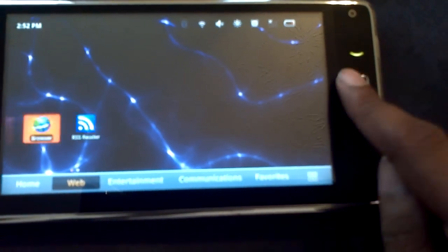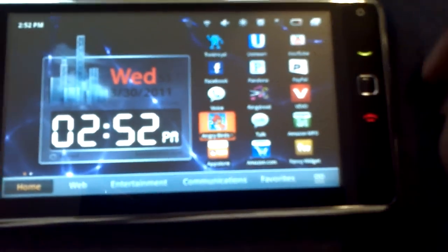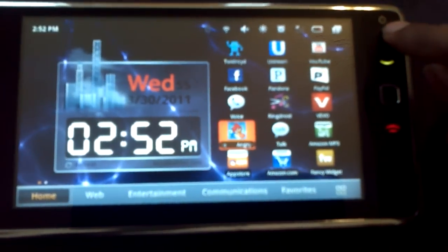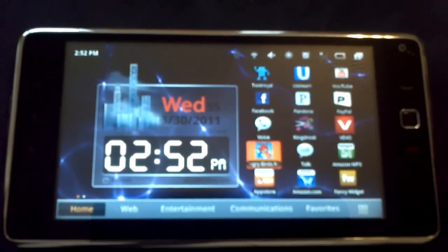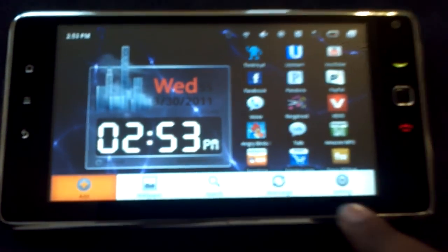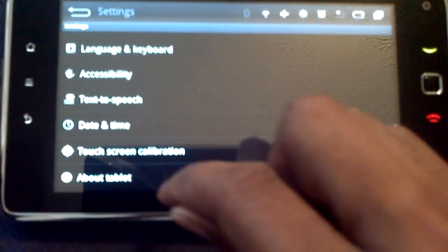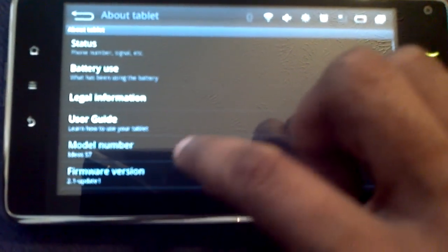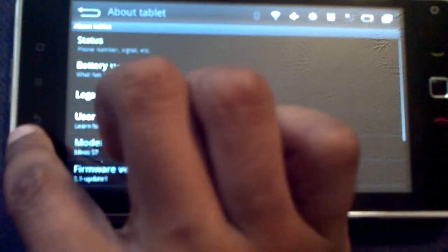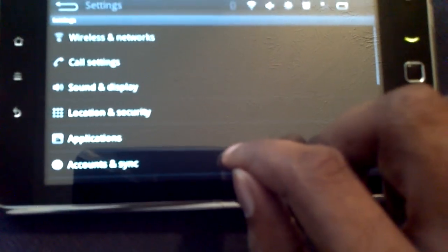In my month of having this I've never used that button much. There's a front-facing camera, but the odd thing is you can record with it and there are no applications on Eclair that support it. Let's go to Settings and look at About Tablet - it's running Android 2.1 Update 1.